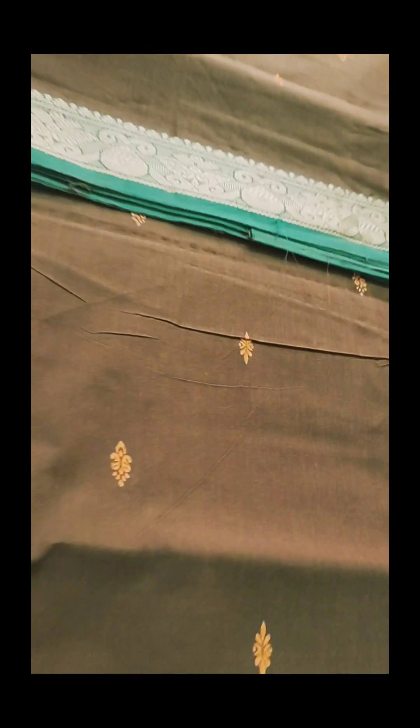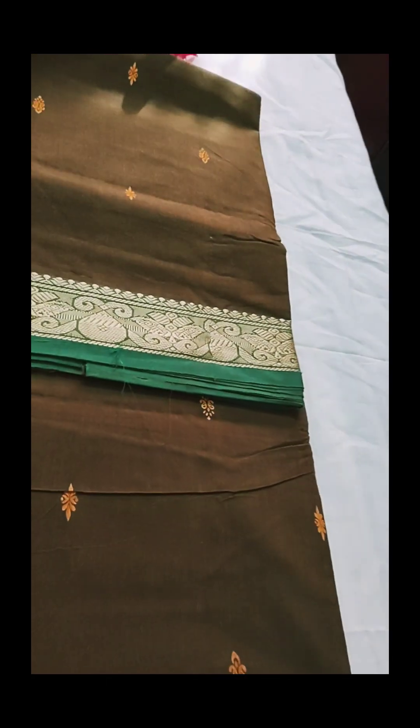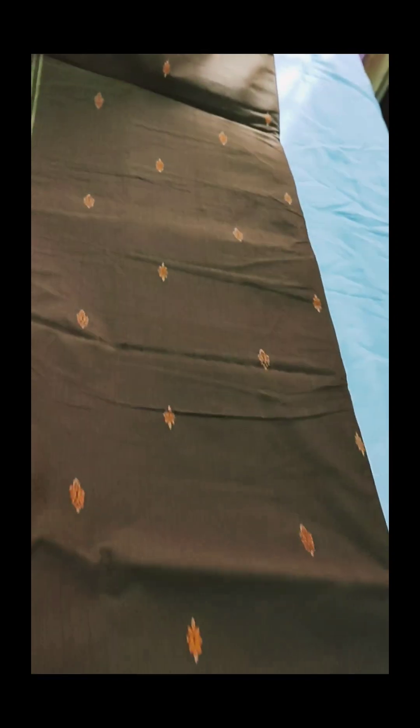The price of the saree is 650 rupees. Shipping is 50 rupees. This is the Sari order.